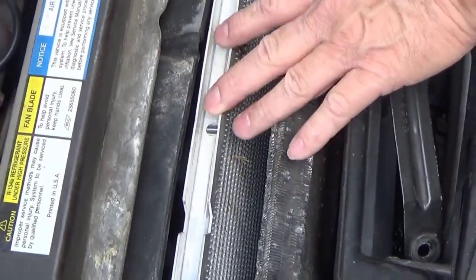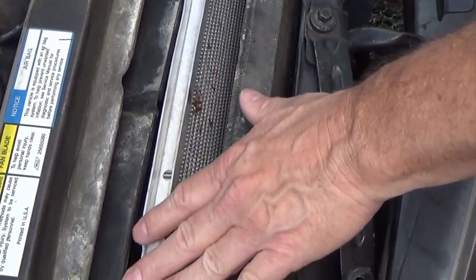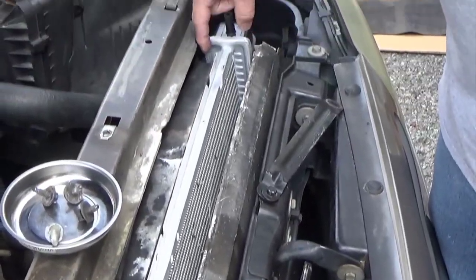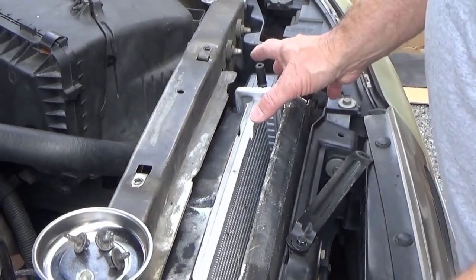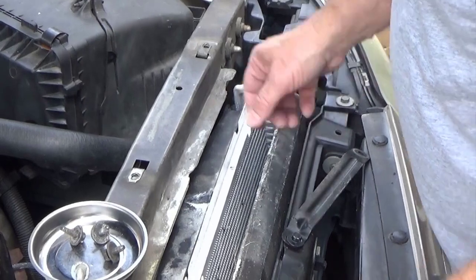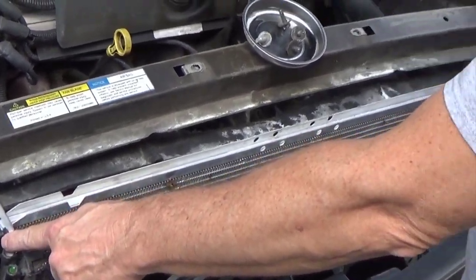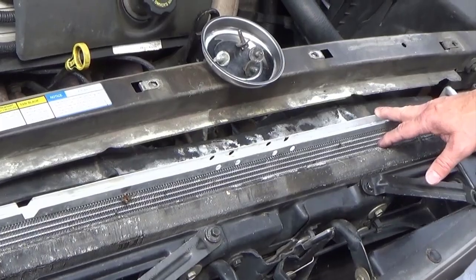The AlloyWorks radiator is actually a real performance radiator — it's a three-core where this one's a single core. So it's going to be the exact width of the tank all the way across. When you mount it, it'll push your fans out just a little bit more towards the engine, but you've got plenty of room. It won't affect how the condenser fits in at all because it sits to the outside of the tank.